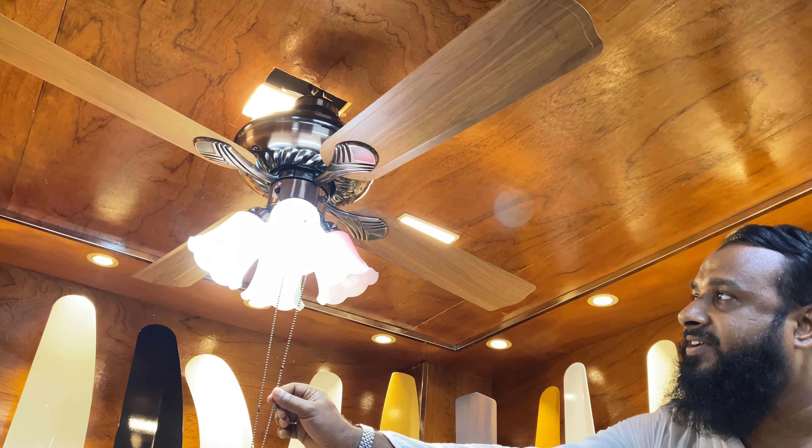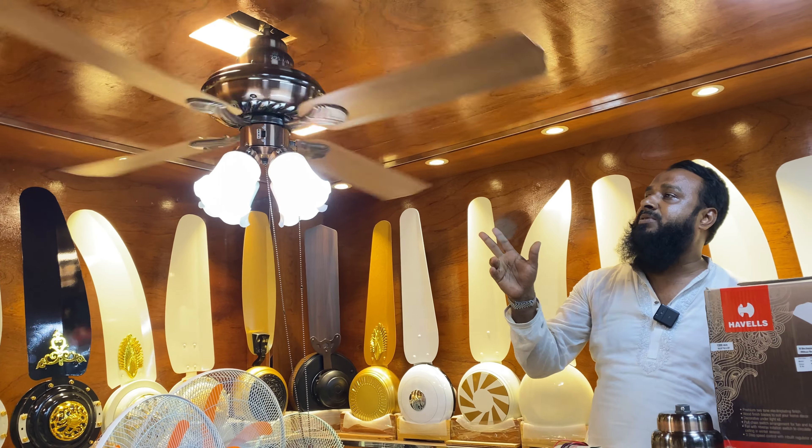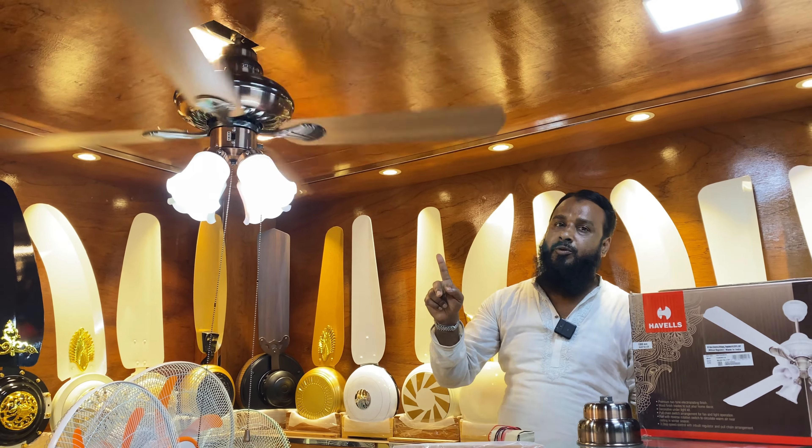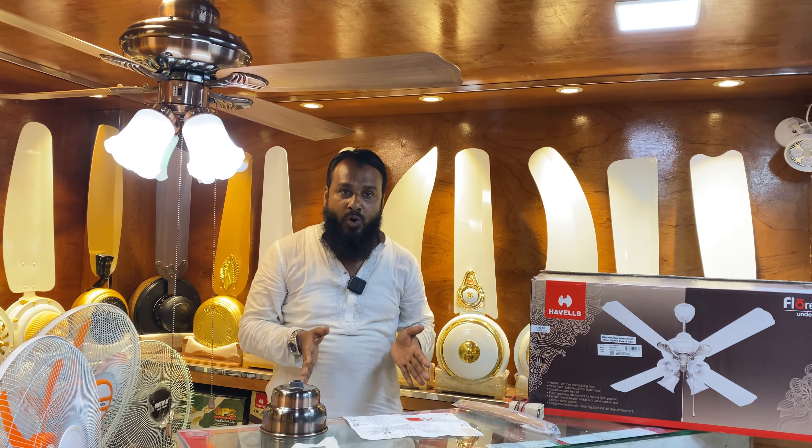Let's go to the fan. We've got three speeds, but we've only got a Fanta series. We've got three options: slow, medium, and high. We've got 10 bucks for our fans.